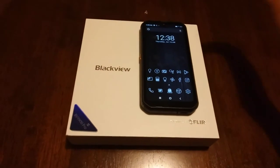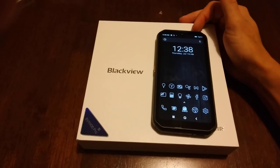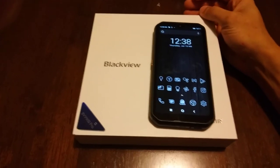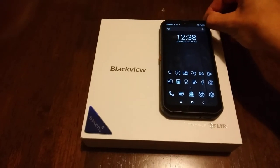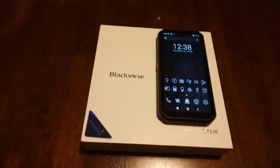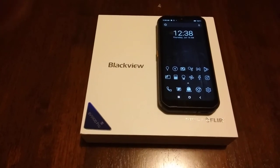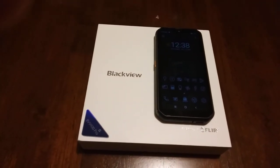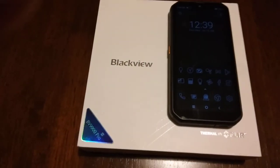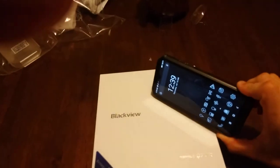It seems Verizon and Sprint don't have the proper bands for this phone. But AT&T does, and Cricket uses the same bands as AT&T. There are a couple more — just Google what providers share the same bands as AT&T. But yeah, guys, it works in the United States. The phone is a piece of technology that no one normally has in their pocket. I highly recommend this phone, and I'll post another video in the future to update you on whether it holds up long-term.